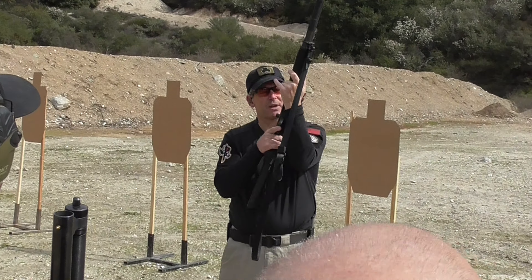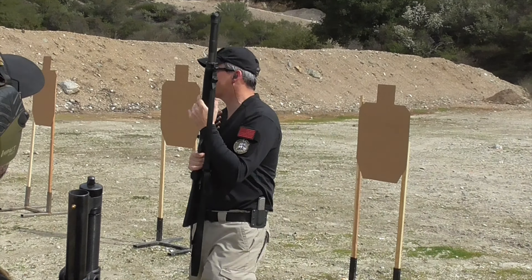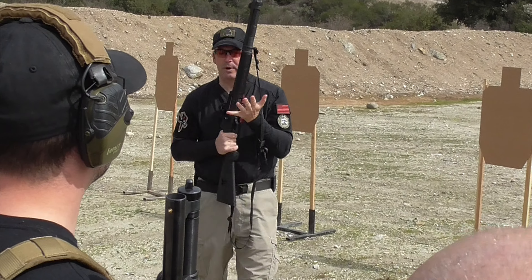Same thing — verify the condition: action open, safety on. There's an inspect: loading port, magazine tube, chamber. I'm going to want to load, get ready for the range.